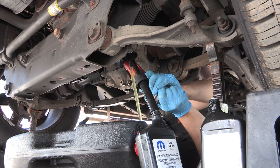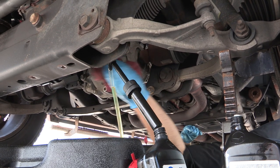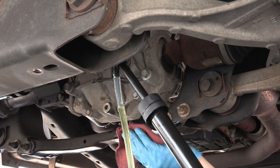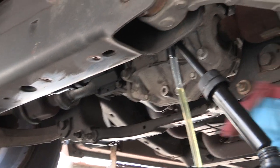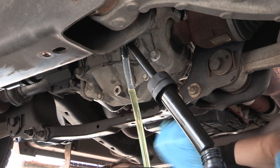Now she's nice and snug. I'll just wipe the area clean, and if there's any rust or anything on these mounting holes that I use for the cover, I'll go ahead and spray a little anti-seize on them so they don't continue to rust.